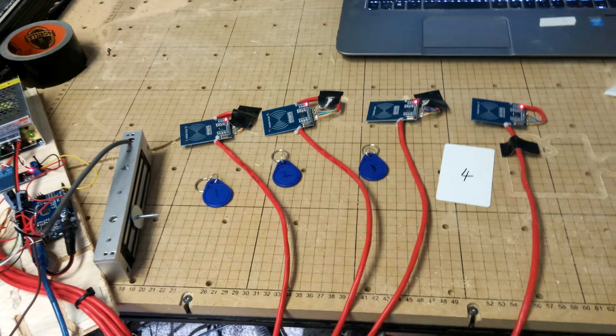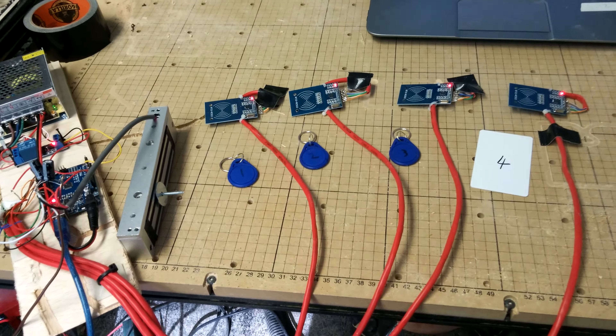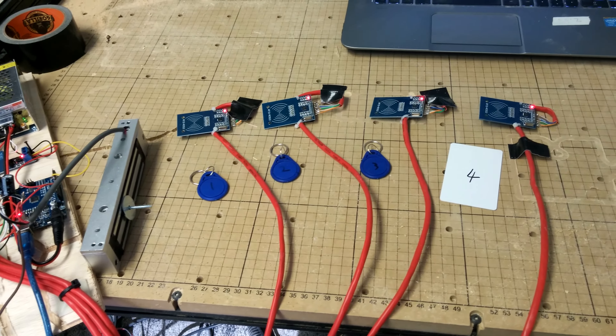All right, so this one is not going to be the prettiest of the moment because it is getting built into a big scenic piece once on site. But basically, this is a four RFID target, essentially similar to a statue game. Each of the four tags is going to be built into an item that they have there, and then those four tags need to be placed on the correct four targets.